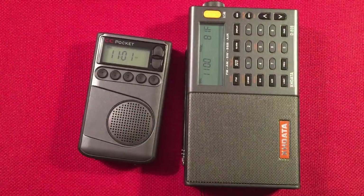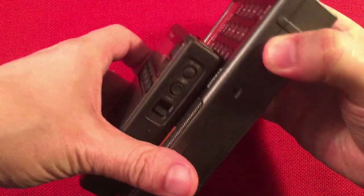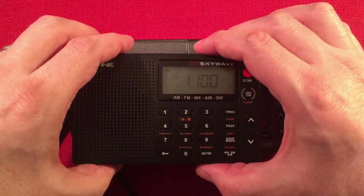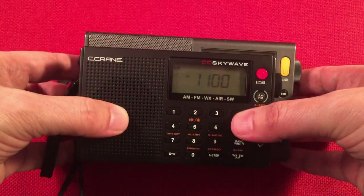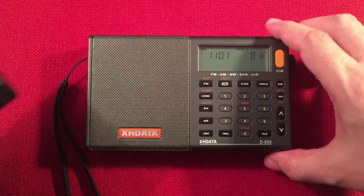Let's bring in the CC Pocket for a size comparison. Now here's the CC Skywave — you can see that's a real compact radio, which is a big selling point. To be honest, these are about the same price, and this includes single sideband. Of course, the bigger radio gives you better sound.